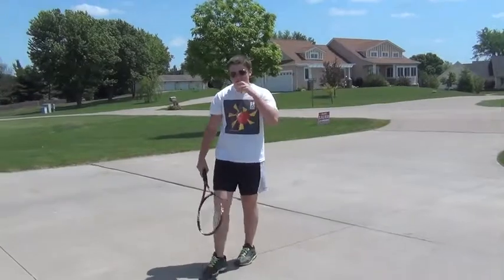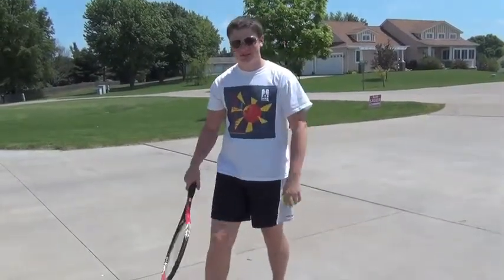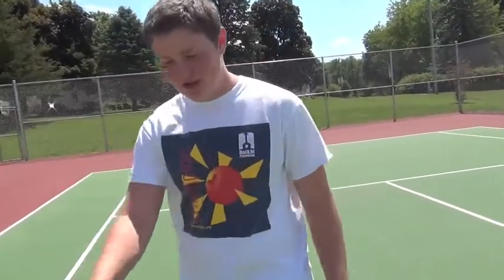Hey guys, today I'm going to show you how to serve a tennis ball. You got your tennis ball and your racket, that's all you need. So we're here at the tennis courts.